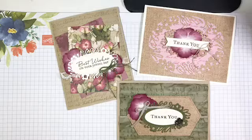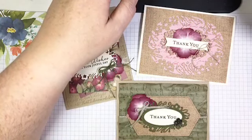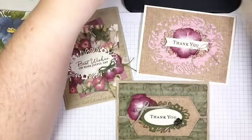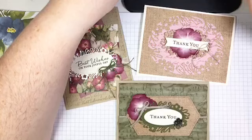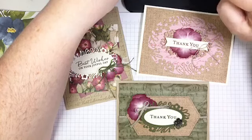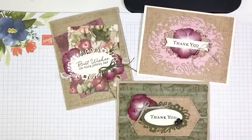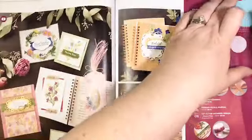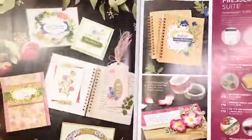Before I do that, I want to show you all of the amazing products in this suite. I'm going to pull up my video on my iPad so I can see your comments, because it's really hard to see sometimes on my phone while I'm shooting. Here is that brand new catalog — I hope you all have a copy, and if you don't, let me know and I will get one to you ASAP.